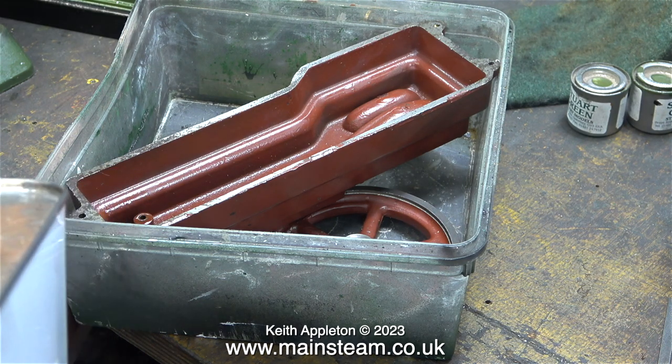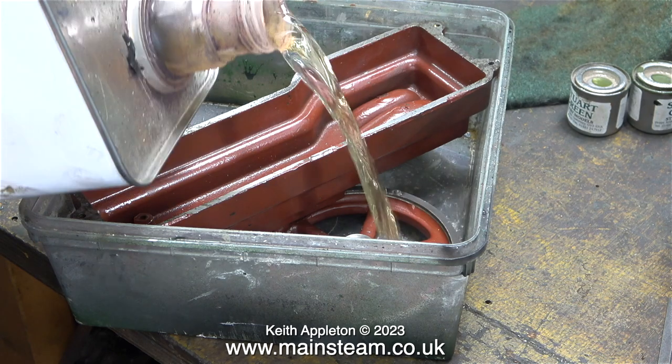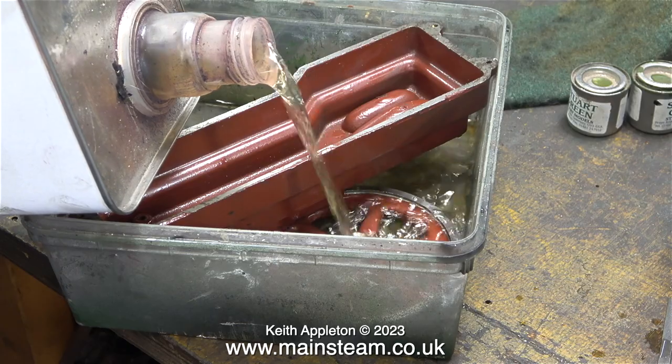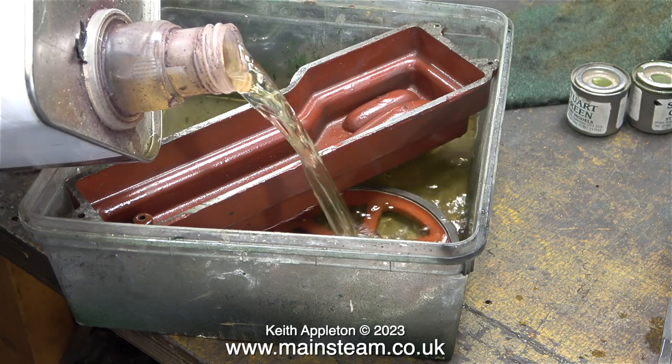I assumed incorrectly that the paint on this engine was ordinary cellulose primer — and the way to completely annihilate that is to sit it in a polythene tub and pour cellulose thinners all over it. The flywheel is also a bit rough, so that's in the solvent as well.